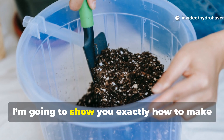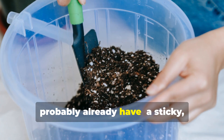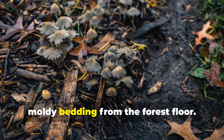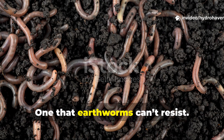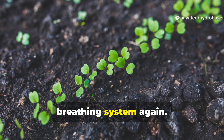In this video, I'm going to show you exactly how to make it using two humble ingredients you probably already have: a sticky, rotting compost juice, and a light, moldy bedding from the forest floor. Together, they form a potion, one that earthworms can't resist, one that turns your soil into a living, breathing system again.